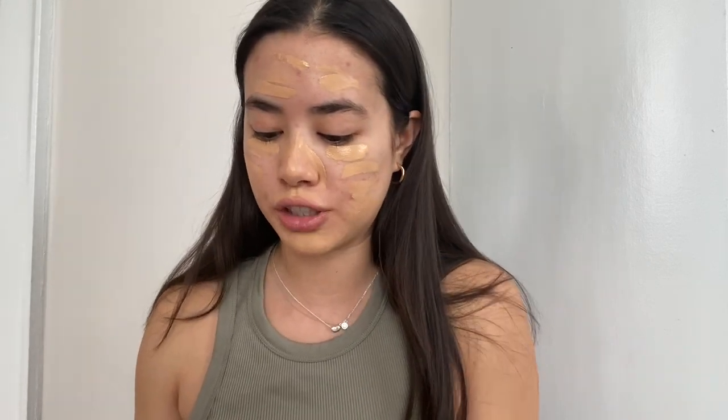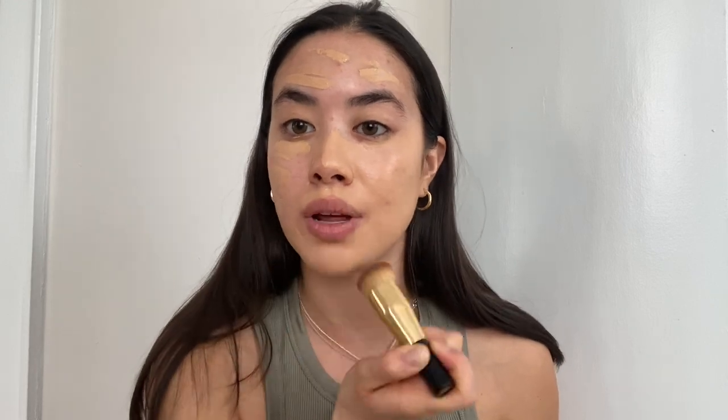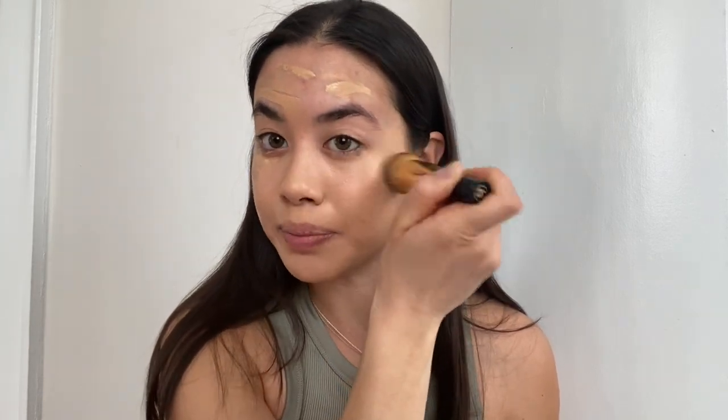Now we're going to blend that out. I use this brush that I got with a Chanel foundation — I really like this one. I don't think they sell it online, but any brush shaped like this should do. Before blending, I use this Esthederm Eau Cellulaire Mist on my brushes — I find it gives a more flawless finish and makes the makeup sit more naturally. I really don't like using a dry brush. A beauty blender would work just as well here, but I find those are a lot more difficult to clean, and because I have pretty acne-prone skin I need something easier to clean.